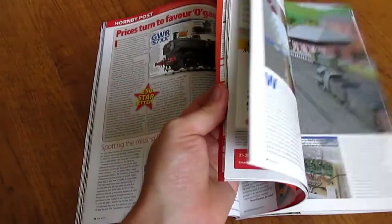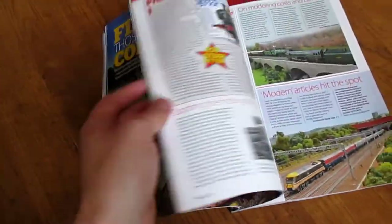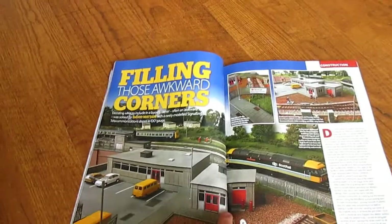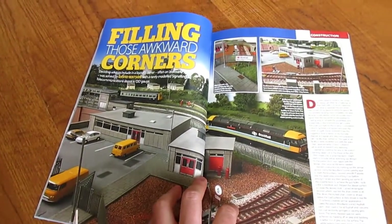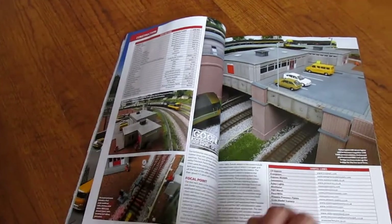There's a really nice article about Dave's Dean Park station here and I'll just drop in a link to his videos which cover this S&T depot that he's got.